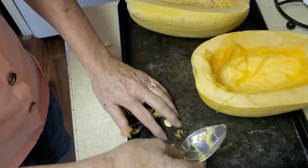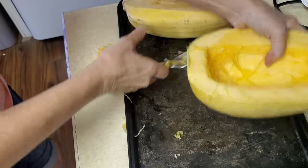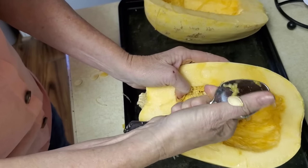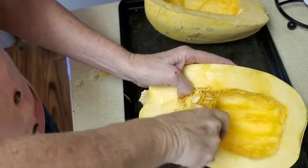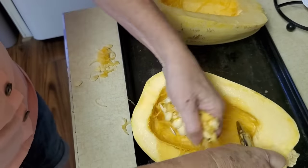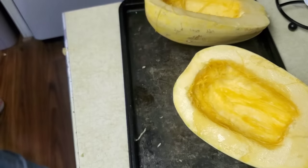My hands are slippery, it's hard to get it out. Well, maybe that's good enough. They need to make spoons with a knife edge on them — maybe they do. That's as good as it's gonna get.